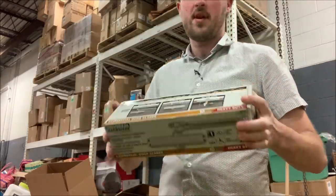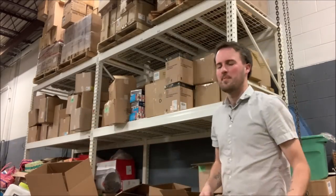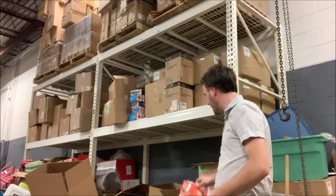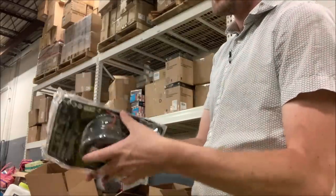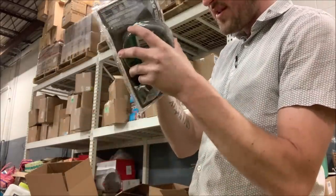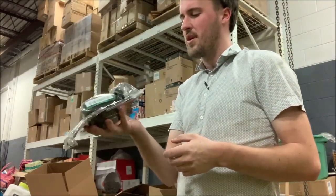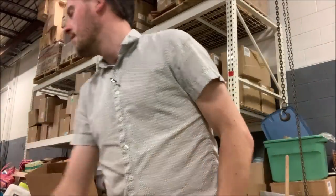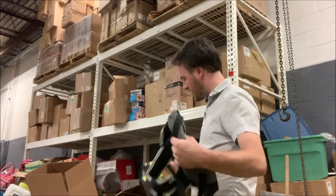Here we've got a string trimmer, Echo brand — this one is open so it's likely a return. It's a little dirty, and given that it's dirty and used I'm thinking it's probably not worth going on eBay. $10-day. Here we've got some Ryobi stuff.